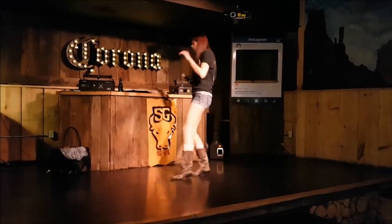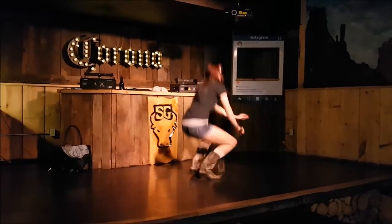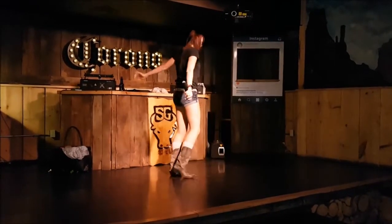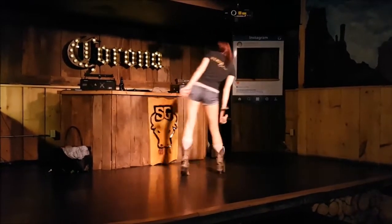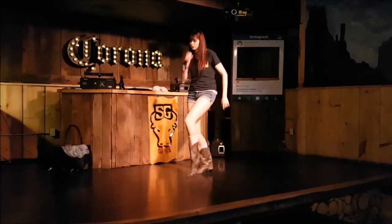Quarter, two. Half. Down. Start again. Shake it like champagne. Shake it till you just keep shaking. Shake it fast. Start again.